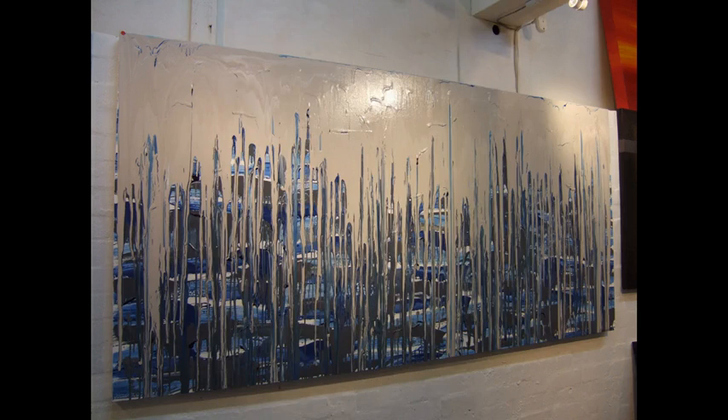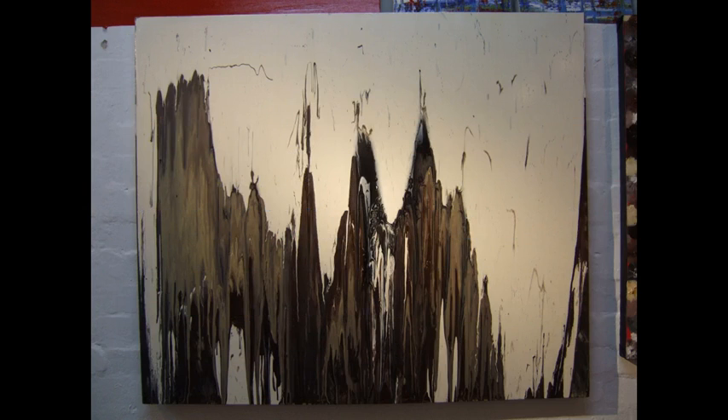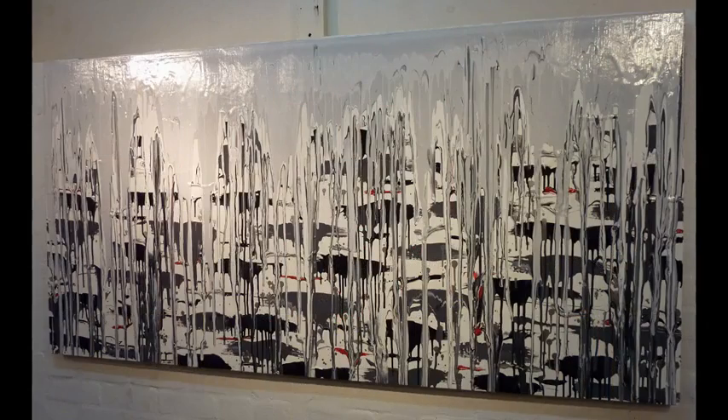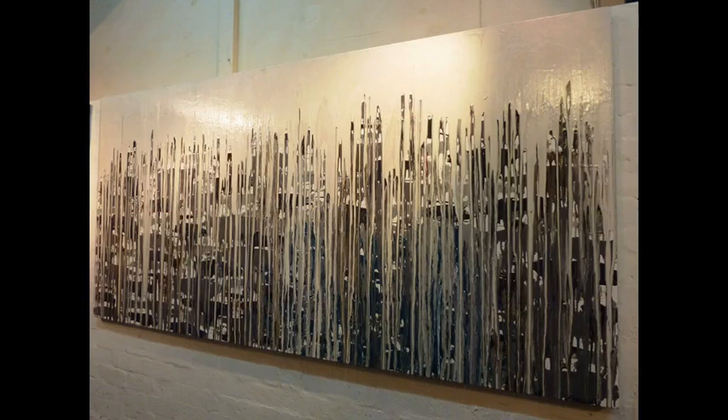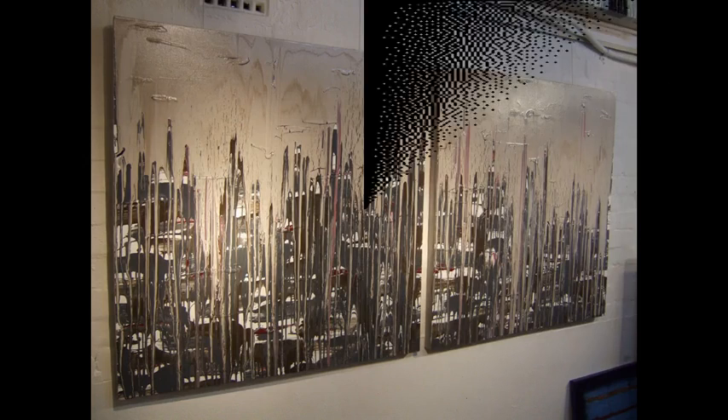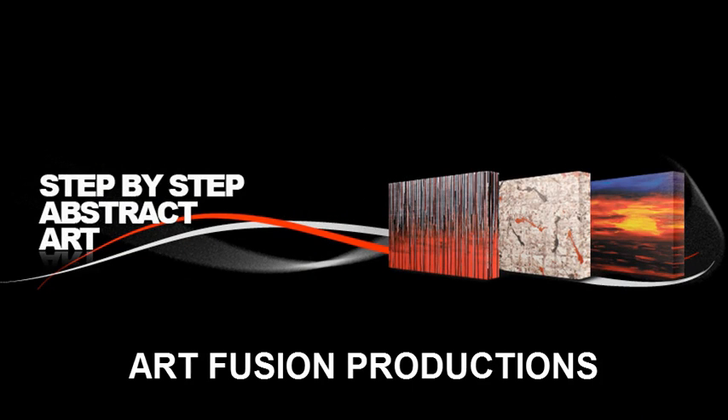Hidden City is an artwork where we use a lot of paint. Knowing how to apply that paint in the right order and in the right amounts is the secret to creating this exciting artwork. So sit back, watch the DVD and happy painting.